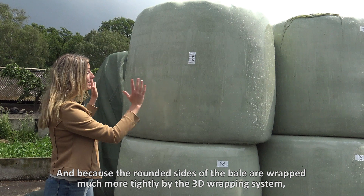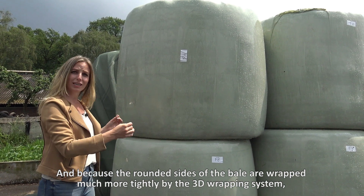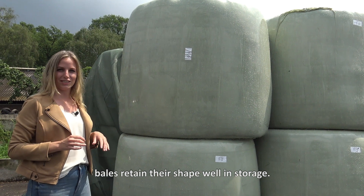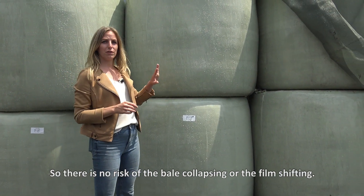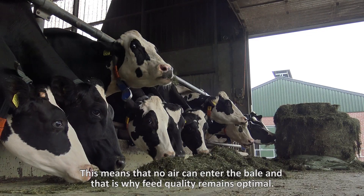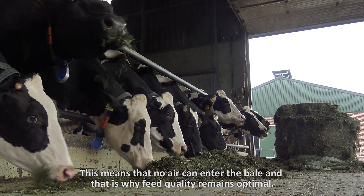And because the rounded sides of the bale are wrapped much more tightly by the 3D wrapping system, bales retain their shape well in storage. So there's no risk of the bale collapsing or the film shifting. This means that no air can enter the bale, and that's why feed quality remains optimal.